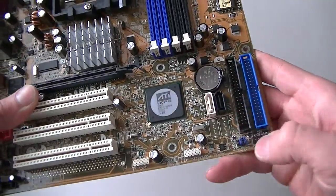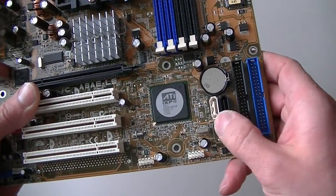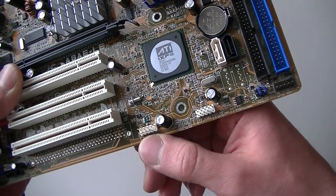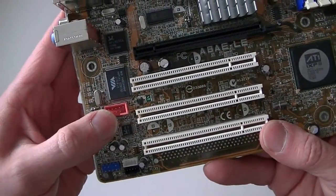Here's a battery socket right here, an ID header, floppy header, and 2 serial ATA connectors here. Here's a 1 and 2. There are 2 USB headers, and here's a FireWire header right here.